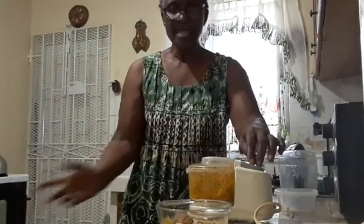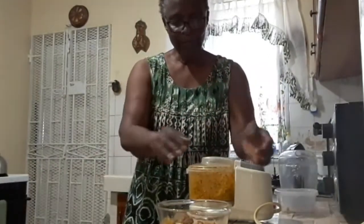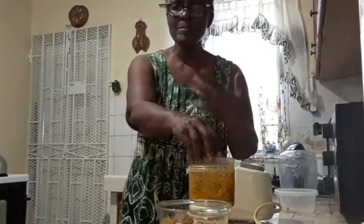The water is boiling on the stove, so everything is going to sit in the water. I'm going to drink this maybe twice a day to boost my system.